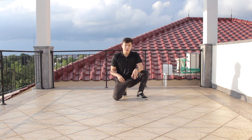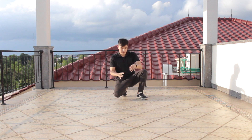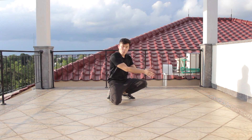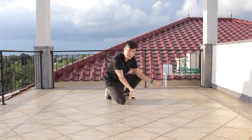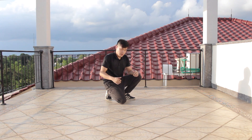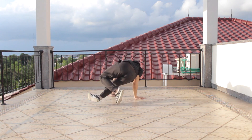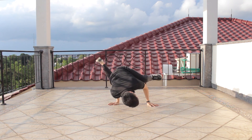Now I'm gonna combine the three steps with the baby freeze. Here we go — I'm gonna do one three-step into the baby freeze, then continue again: two three steps back to baby freeze, three steps again and back to baby freeze. I'll start doing it slow so you can follow along.